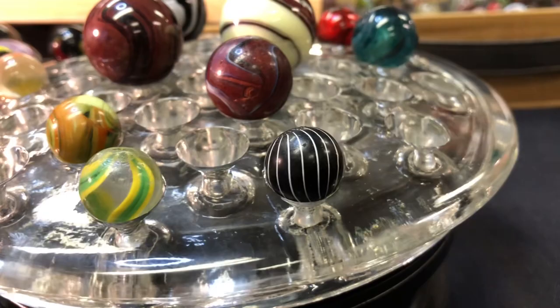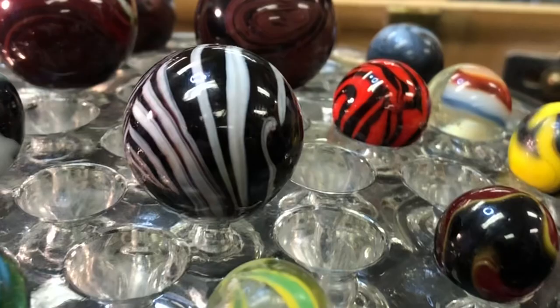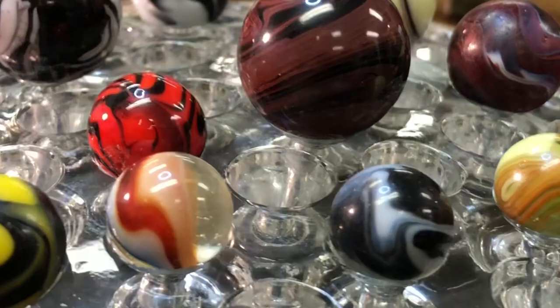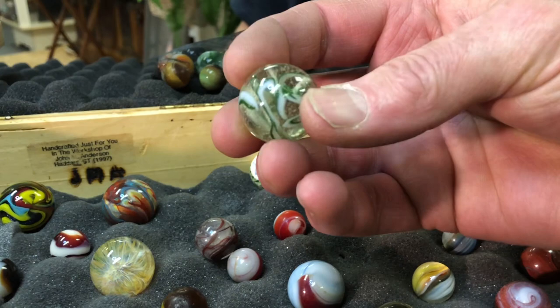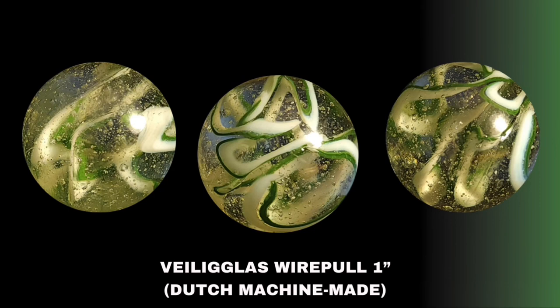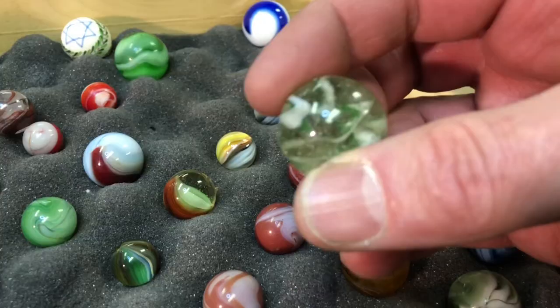This is nice too — John Deere colors on an old handmade swirl. Love that one. That's a Scott Patrick contemporary handmade. Come to find out he was known for making mimic and other hard-to-make marbles. So that's a nice wire pull. It's missing the big bubble in the middle — that would be my guess — but most of them do have a giant bubble in the middle, though not all of them.